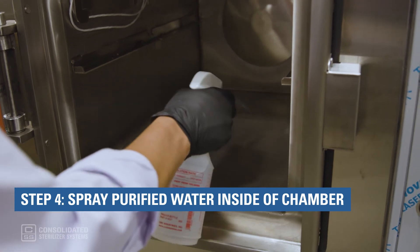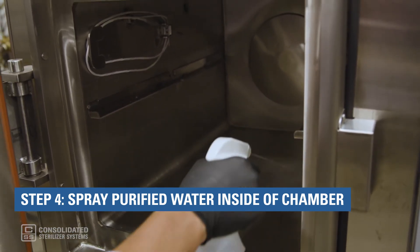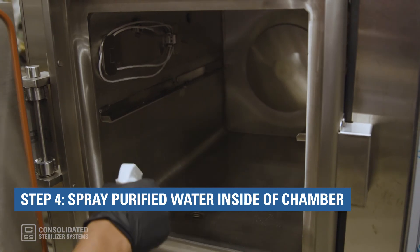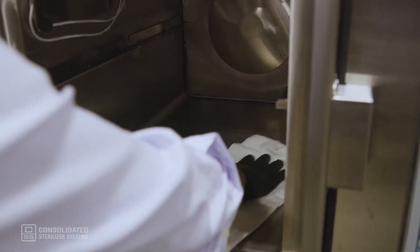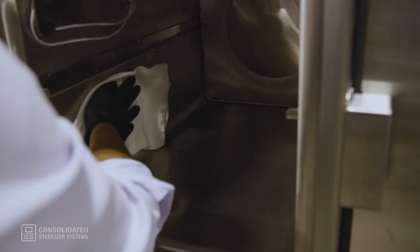Step 4: Once you have finished cleaning the chamber, spray the inside of the chamber with non-chlorinated water. Use a cotton rag or towel to wipe down the surfaces. You may have to re-wet the rag or chamber walls.